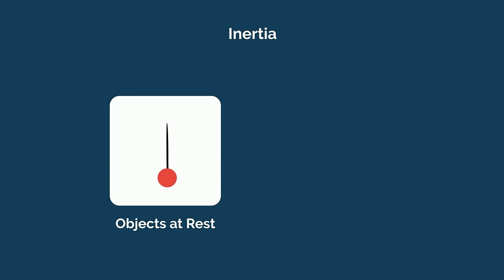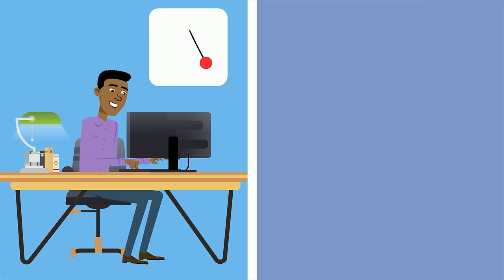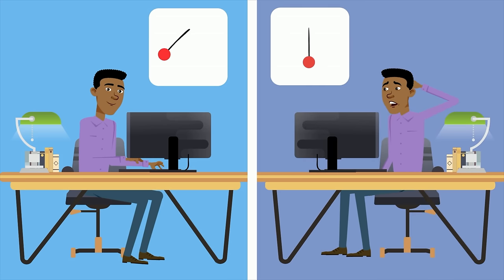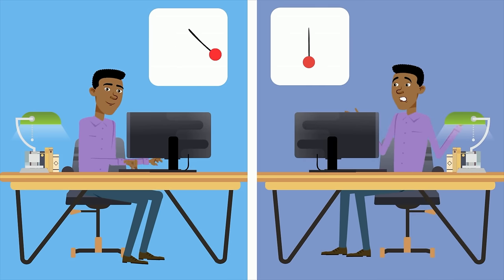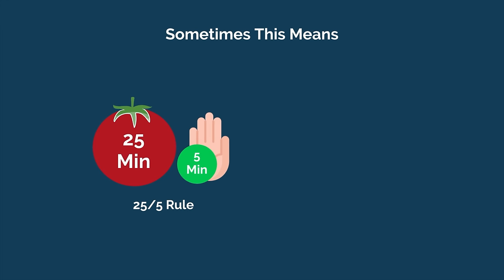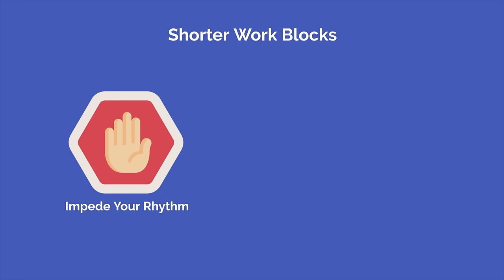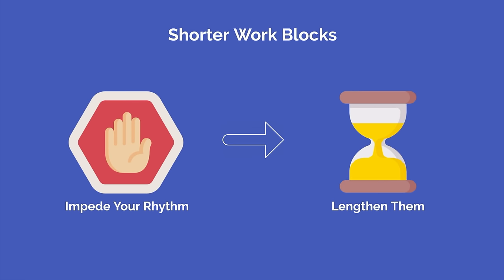Just like the concept of inertia in physics, objects at rest tend to stay at rest, and objects in motion tend to stay in motion. When you're in a good rhythm, it's easy to keep going; when you stop, it often takes a while to get going again. The ultimate goal of the Pomodoro technique is to achieve a high level of output over a long period of time. Sometimes this means deviating from the normal 25-5 rule — check in with yourself and see how you feel, and don't be afraid to lengthen your work blocks.